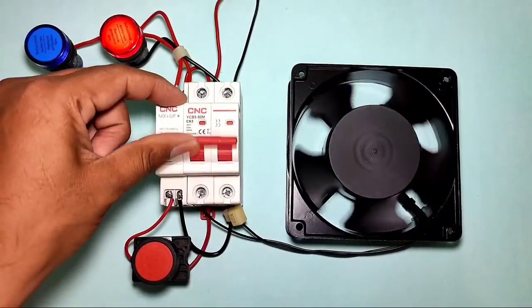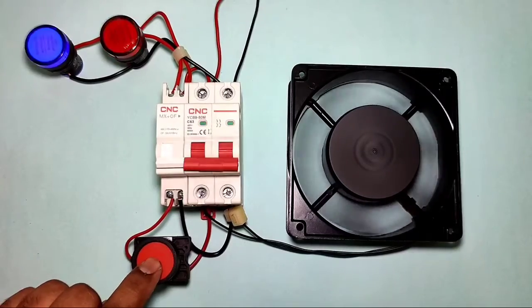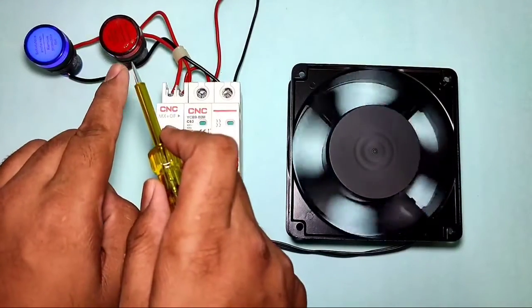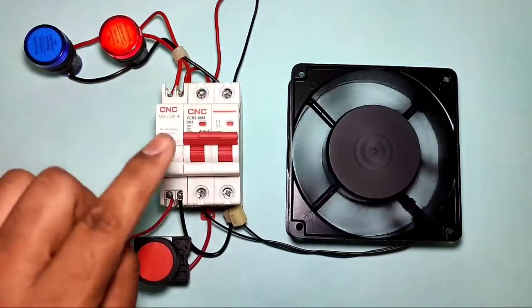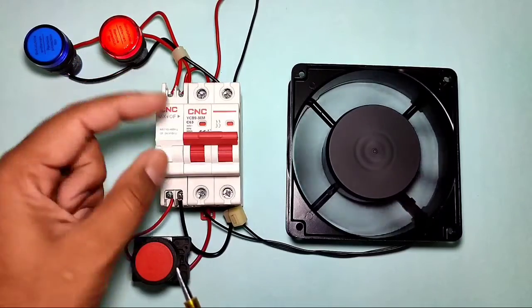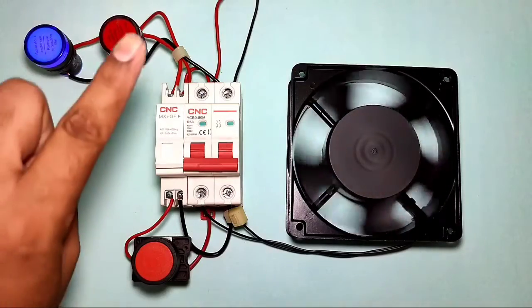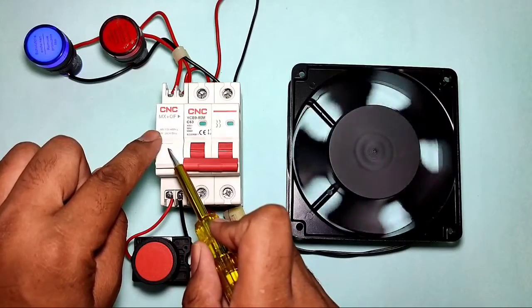If you want to stop your MCB remotely when a stop push button is pressed, your MCB should stop. You can also connect indicators — one is the start indicator and one is the stop indicator. When your MCB starts, the start indicator will blink. When your MCB trips, the trip indicator will blink. You can connect a stop push button as well as start and trip indicators with the MCB using a shunt release coil.